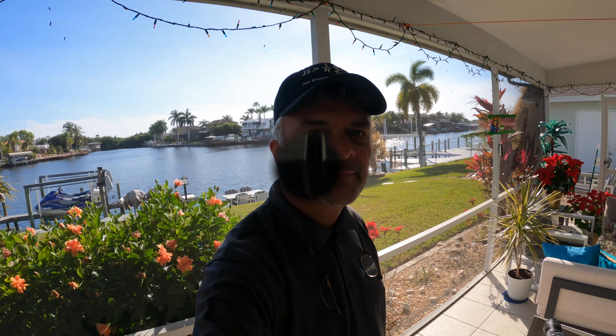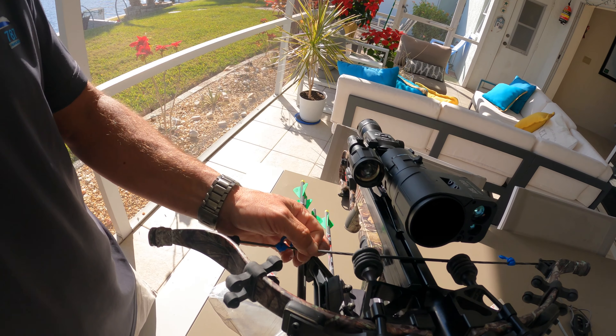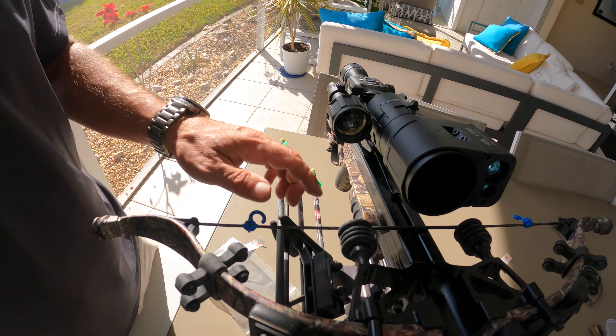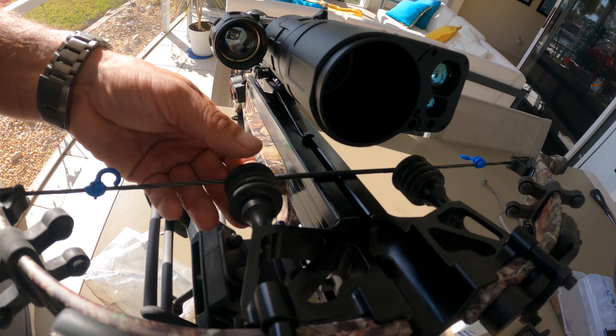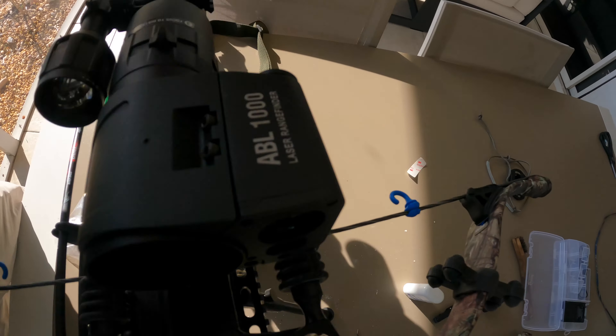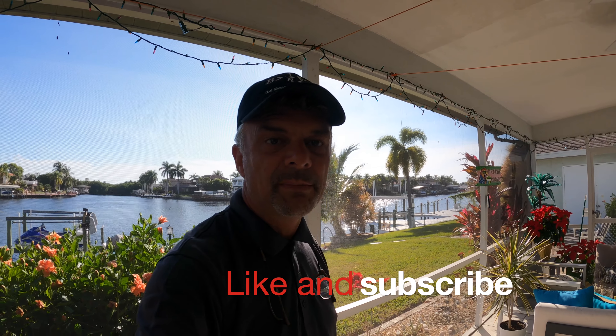I'm putting in some Excalibur easy wax — as you can see it has a different shiny effect. Just put it onto the string and use your fingers to heat it up so it falls in between the threads on your serving — that way it works a lot longer. I'm also putting rail lube into the rail to keep that maintained. The job is now completely finalized: limbs changed, string set back in place, monkey tails on for vibration, rail lubed, string waxed, and string and limb savers all in place. Like and subscribe — I'll be back with more crossbow videos soon, including some hog hunting. See you next time!